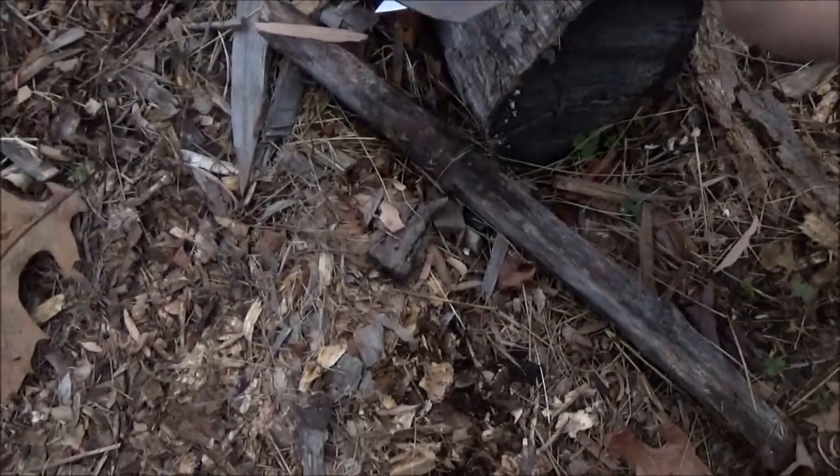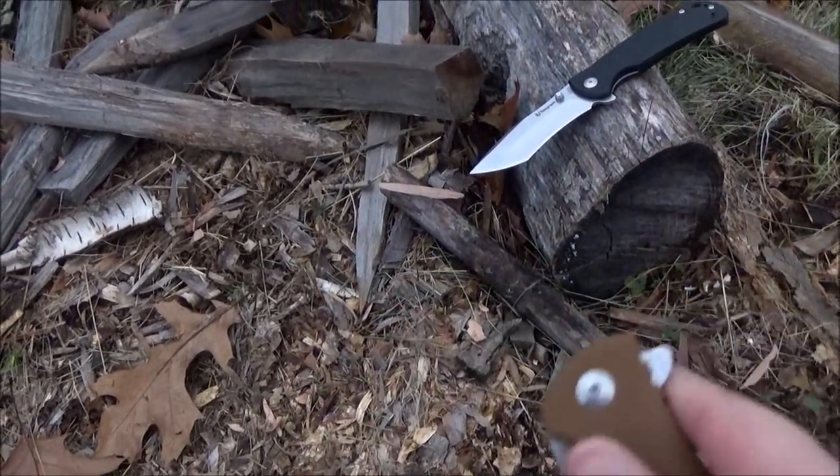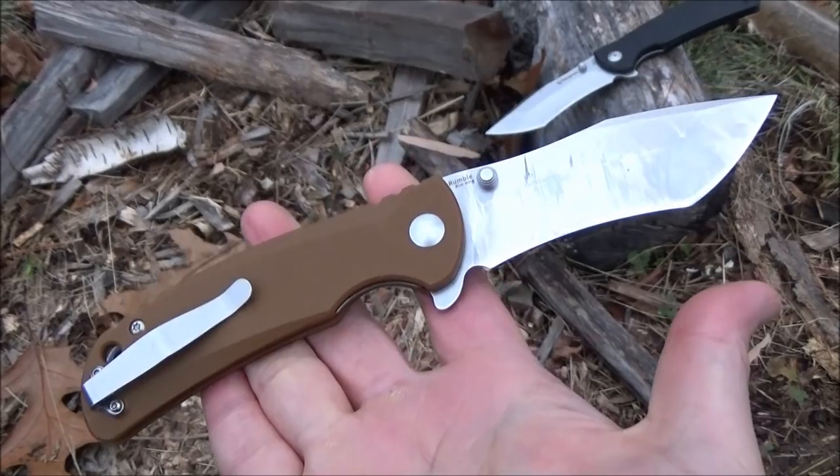I think this blade — whether you like it or not — it's all going to be about that blade shape, whether you like that shape. This came very, very sharp. Here's the initial sharpness — I won't talk, just listen.